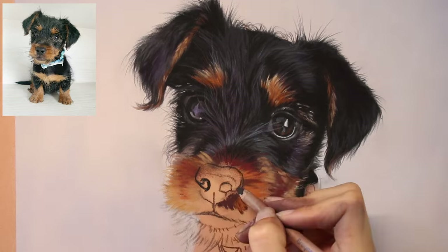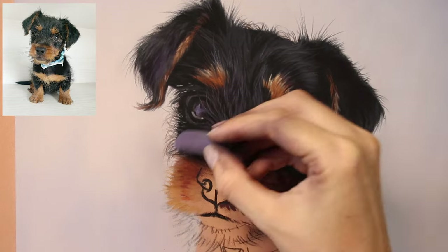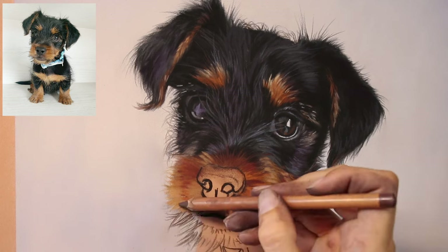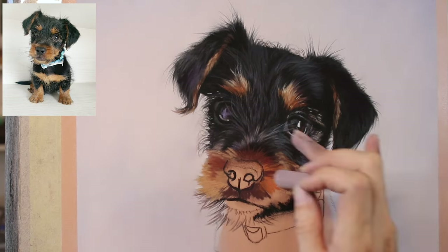My favourite part of little Duncan is all of those soft edges — such fuzzy, hairy, scruffy little edges. I'm using a lot of pastel pencil to create the very finest hairs, but it's mostly the bigger sticks that I'm using for the main parts of the face.